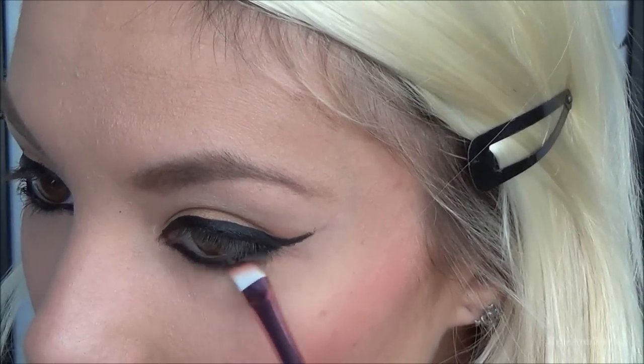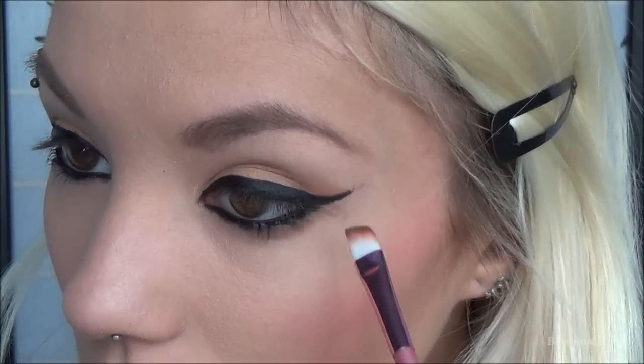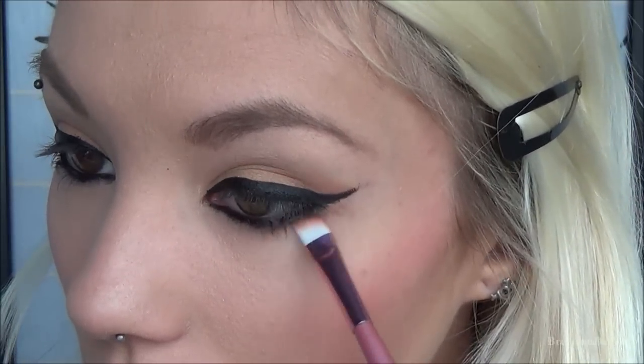Next I took a little bit more of that dark brown eyeshadow and applied it underneath my eye just to make it a little bit more dark and smoky.